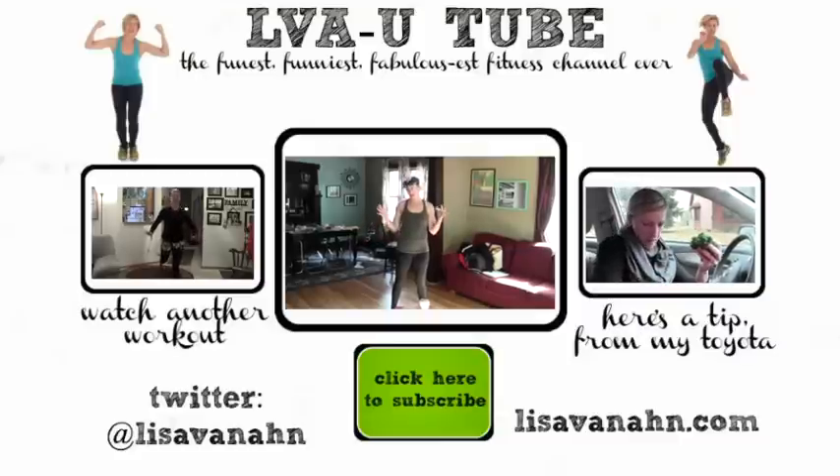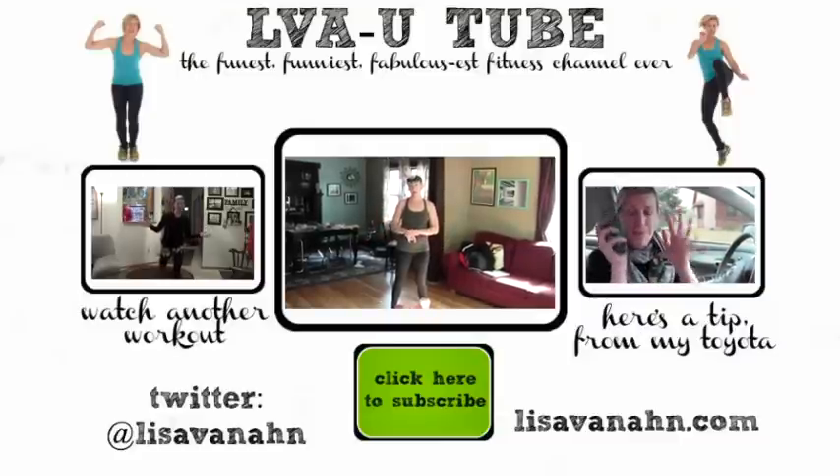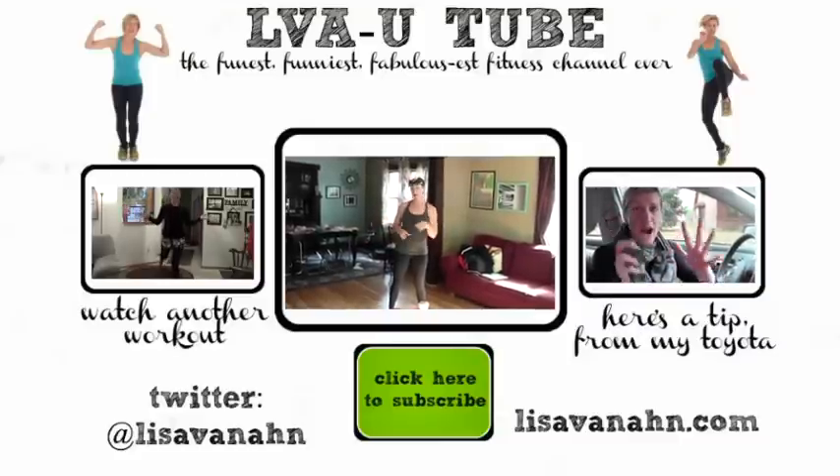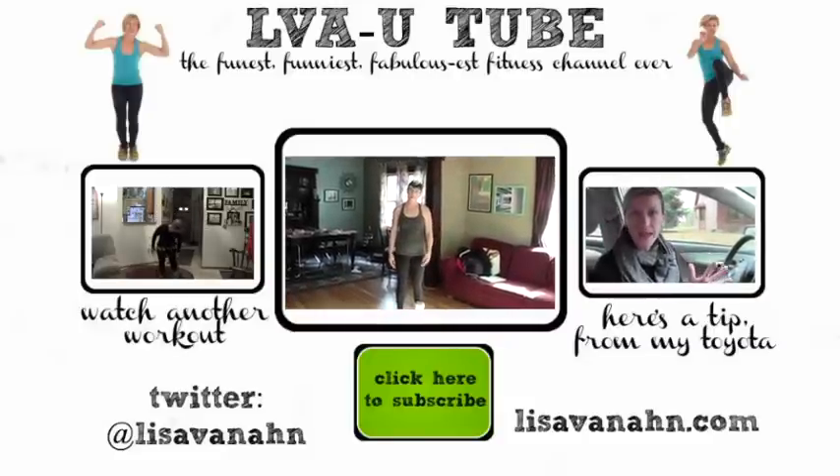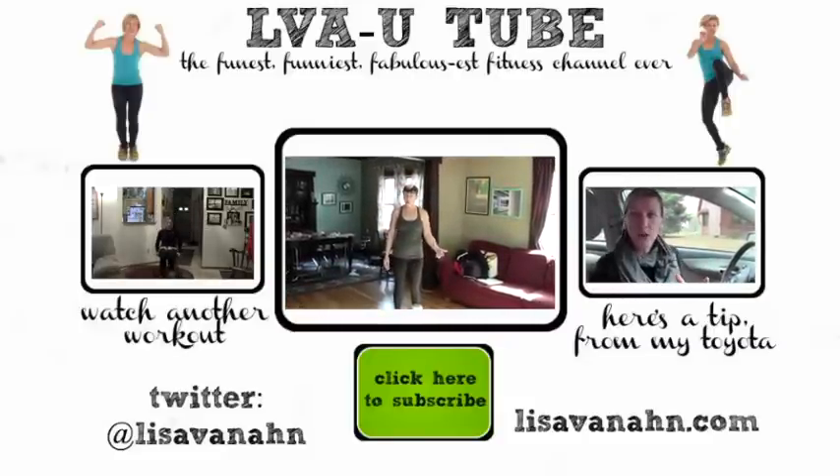Do it two to three times this week, and I will see you next week. Do the workout! You need a stool — I do the shout out for you, that means you have to do the workout. I'm watching you. Make sure you do it this week. Sometimes I'm just like, what comes out of my mouth?